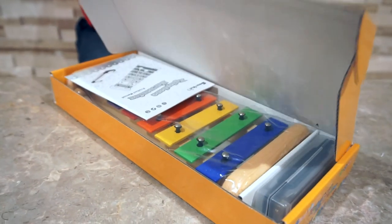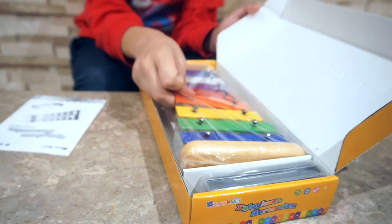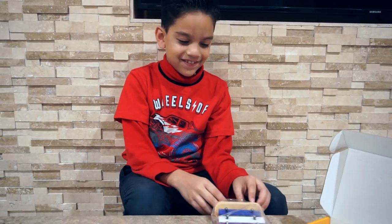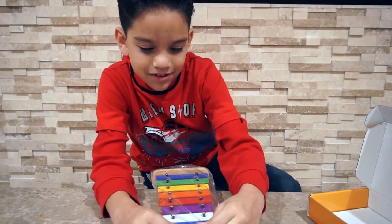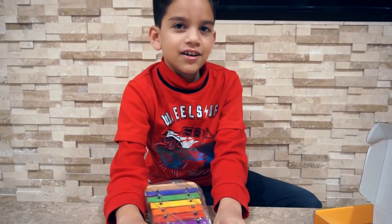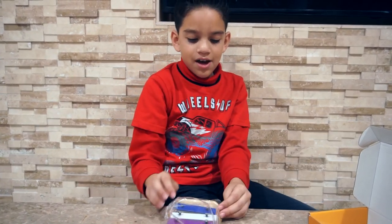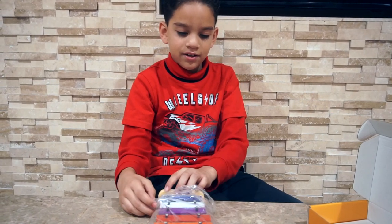Oh my gosh, look at it! Here it is — the xylophone! I like xylophone music. I've been wanting to have one since I was like five. I just have a music teacher and she has one like this, and I really like it.